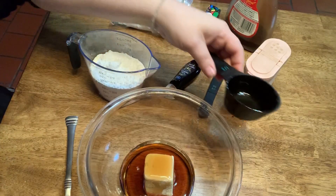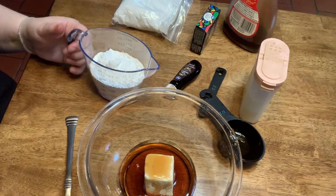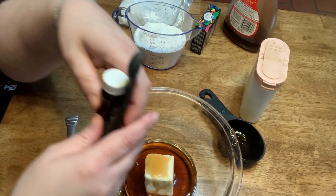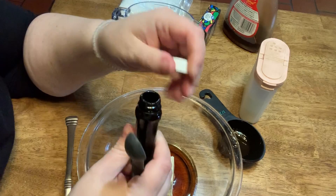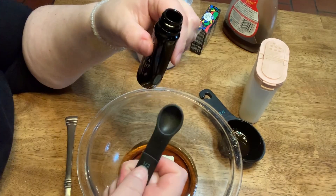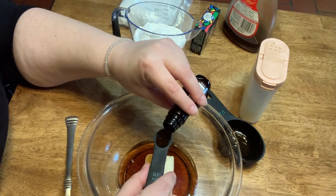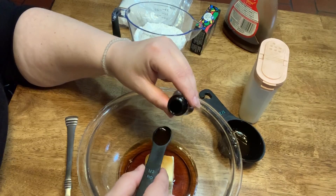I'm going to let this maple syrup sit here for a little bit because it will condense at the bottom and I'll be able to get a little bit more. The next thing I'm going to do is add my vanilla — you want a teaspoon of vanilla. I have a half teaspoon measure, so I need two of these to make a teaspoon. So that's one, two.